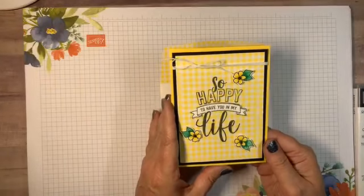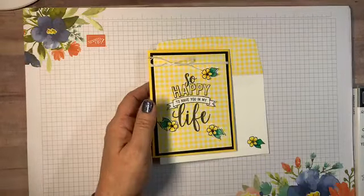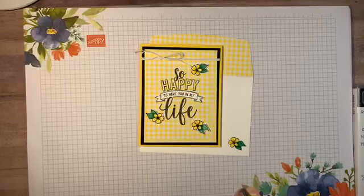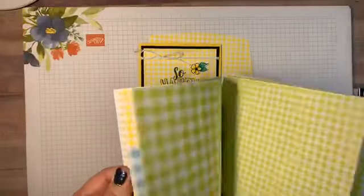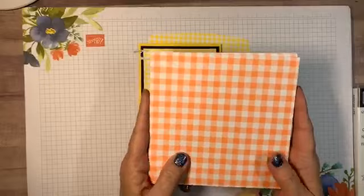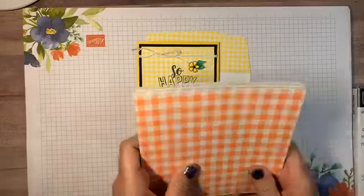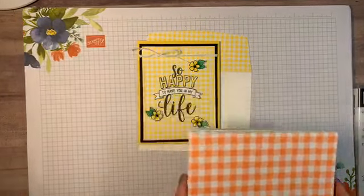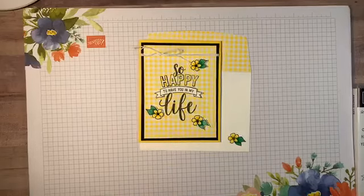This one does look like spring, and tomorrow is the first day of spring — even though it's gonna get down to the 20s tonight. Did you know that the Gingham Gala paper in the Occasions Catalog has been on back order? This is all I have left — large and small gingham. Word on the street is it's coming back this week, so if you want it, order because it will go quickly.